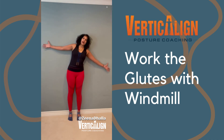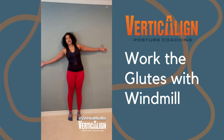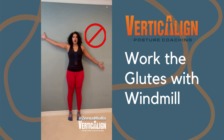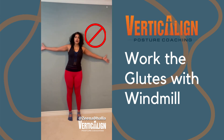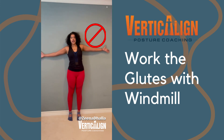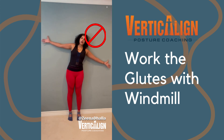Those gluteus medius muscles on the side help us balance, as well as our upper body muscles to help keep our arms and our head in this position. Now, I'm going to show you a couple things that we don't want done. We don't want to move from our arms — we want to try to keep our arms still. The movement comes from the waist. We also don't want to shift our hips. We don't want to do this, because this is defeating the purpose of the exercise. If we shift our hips to the side, then we're not stabilizing our body using our hips and our glutes.